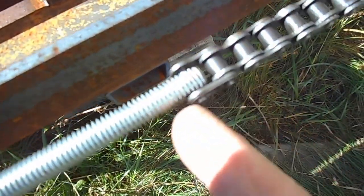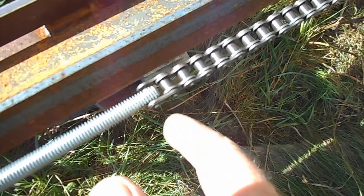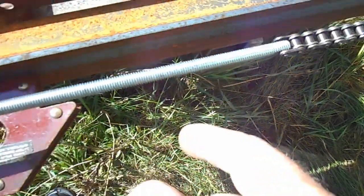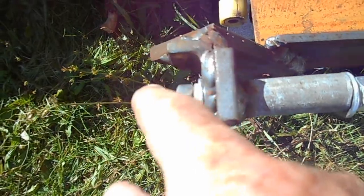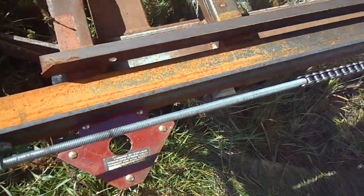Did the same thing — drilled a hole through the rod. I had to put a flat spot on one side of it. Drilled a hole through the rod, put the master link in there, and a piece of pipe. Threaded rod gives me adjustment to and fro.